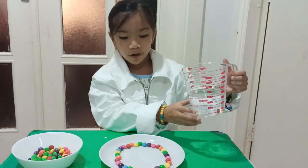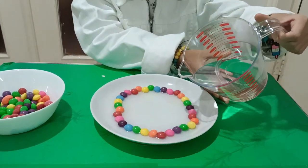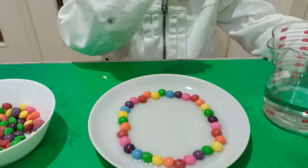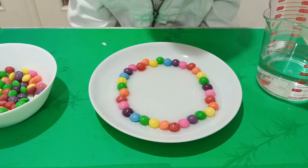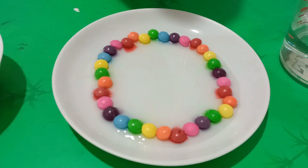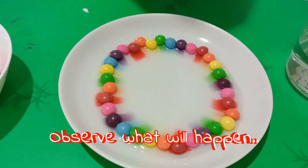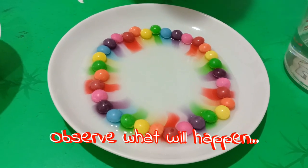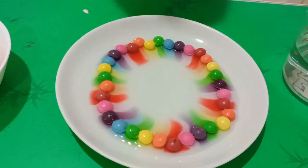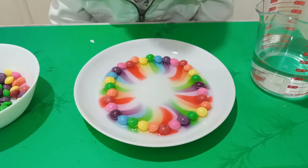Now we pour the warm hot water. A few moments later... Whoa, look — it's so cool! It's happening. Awesome!